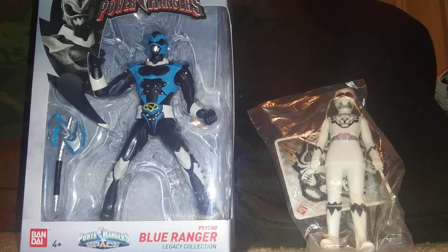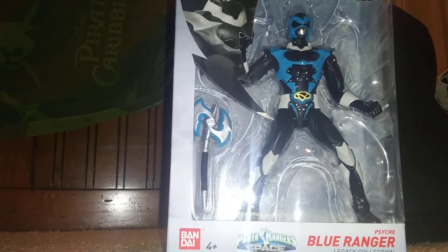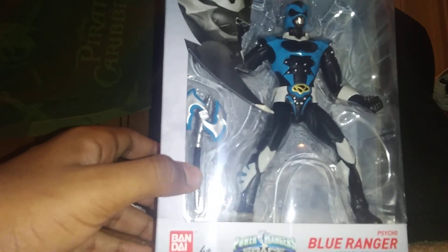Let's check it out. The Blue one first — I can open it up. But first look at it. It looks pretty cool. Look at this — the weapon. It's got a stab.